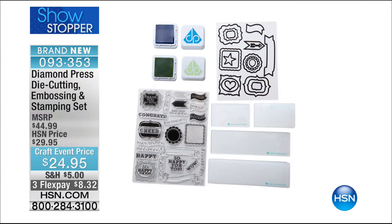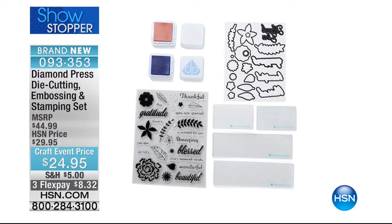We actually have two different choices. We have one called Tags, which we've now renamed to Frames, and it comes with stamps, embossing folders, and stamp pads. The other one we are calling the Variety set — that's the variety with all the florals and the sayings. These are huge kits, so affordable, with three flex pays.